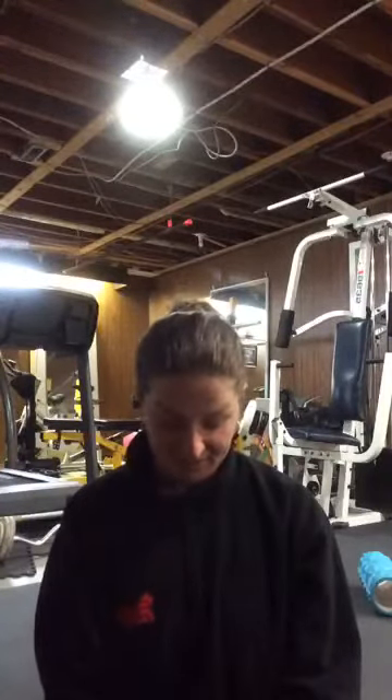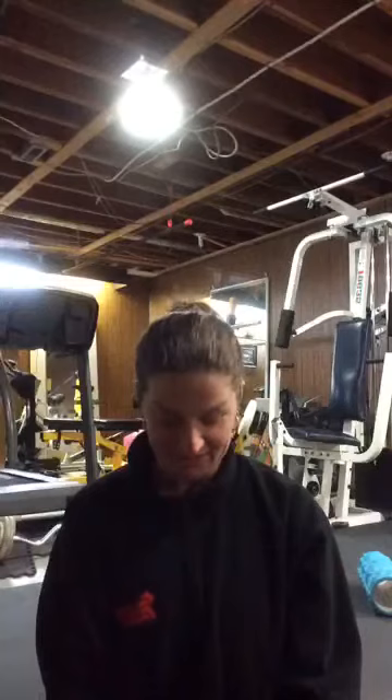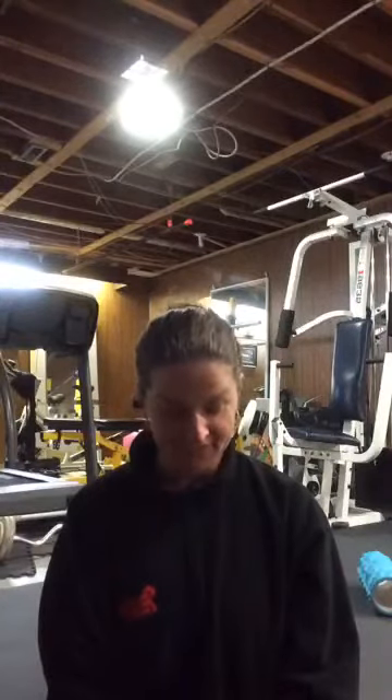Let's see how quiet it stays in here today because my kids are upstairs taking care of themselves at this time. We'll see how that goes.